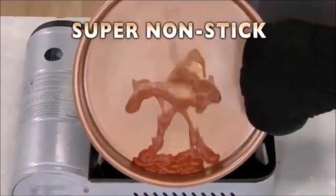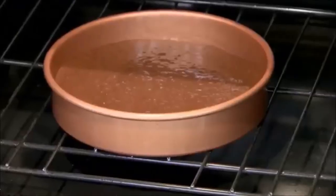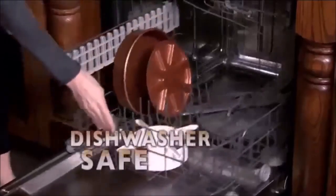And nothing sticks to this pan — burned cheese simply lifts away. The Copper Chef Perfect Cake Pan is heatproof up to 550 degrees and dishwasher safe.